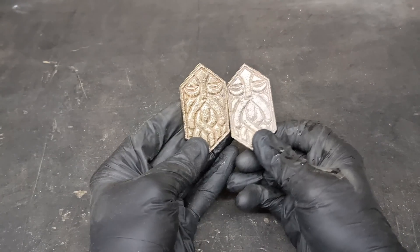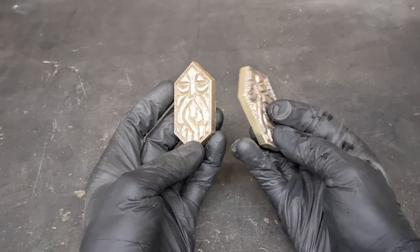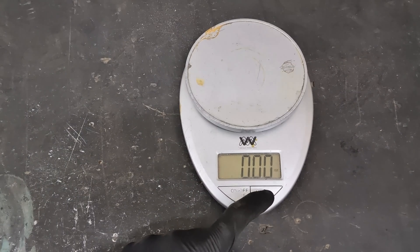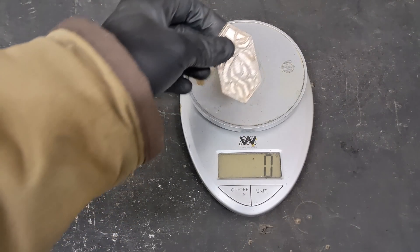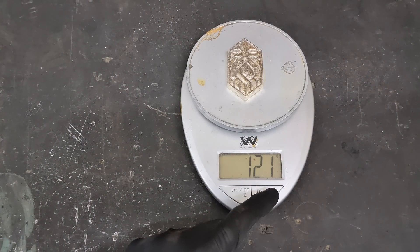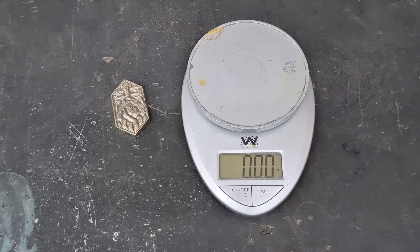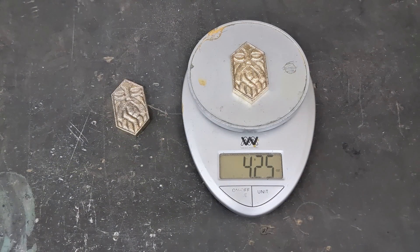Here they are — one with the polish and one without. They both look good; either one I would be happy with. Now I don't remember where I got the idea for these from. I just know I made an aluminum one about two years ago. If anybody can recognize this and know where it's from, please comment below and let me know. I got the image off the internet called a Dwarven Sigil, but I don't know if it's from Lord of the Rings or Dungeons and Dragons — I'm not really sure.